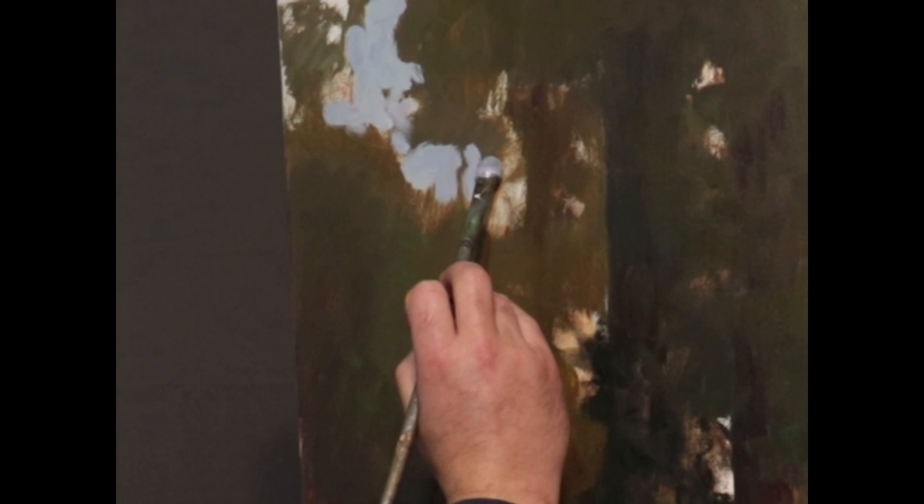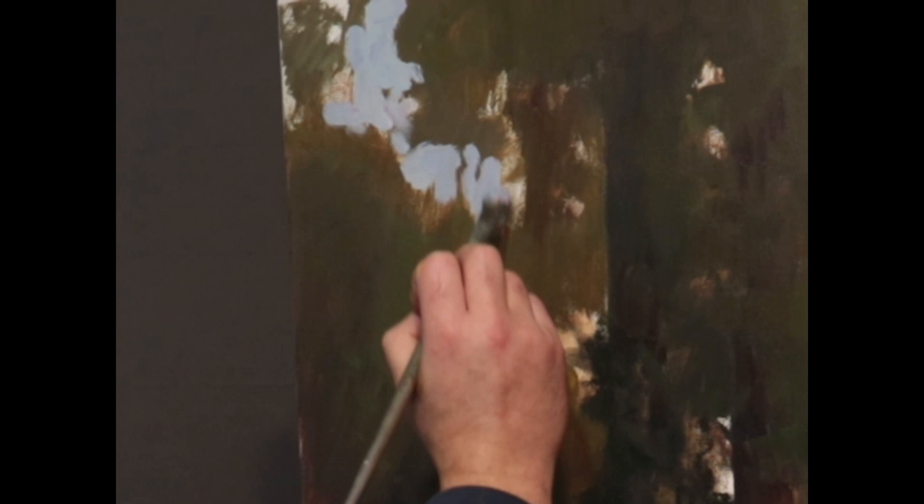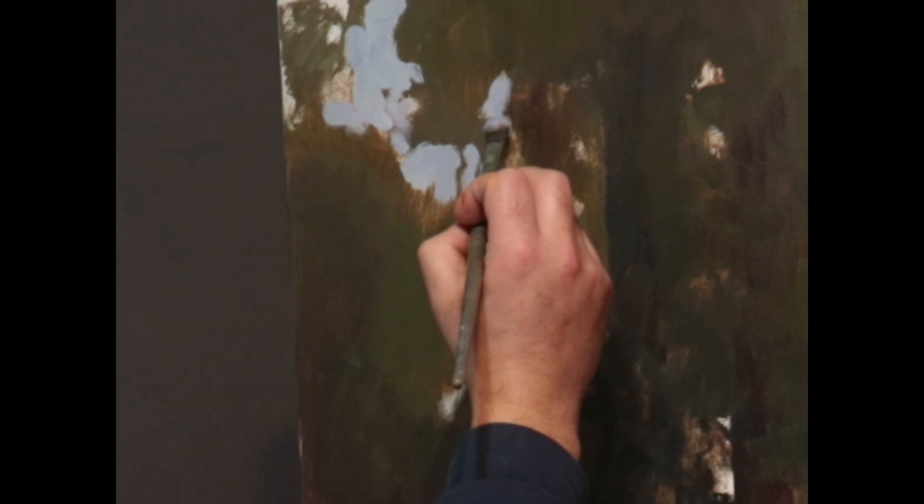You'll see painters that will basically draw an entire tree this way. They'll underpaint it first and then cut in, creating the shape of the tree by cutting in with the blue.